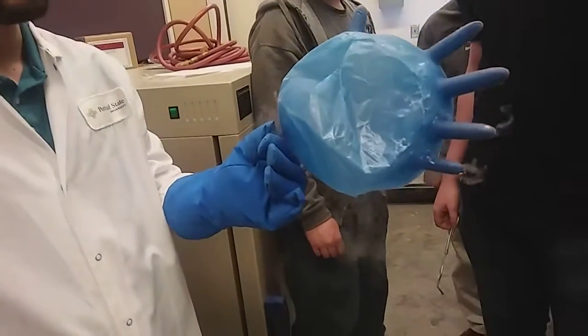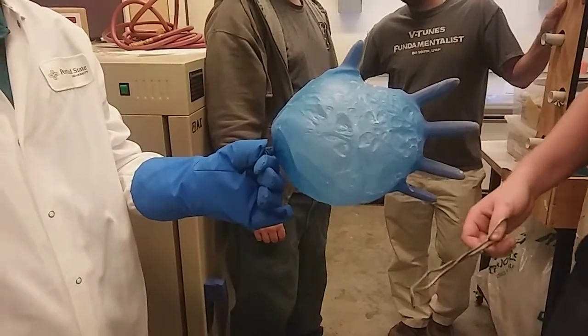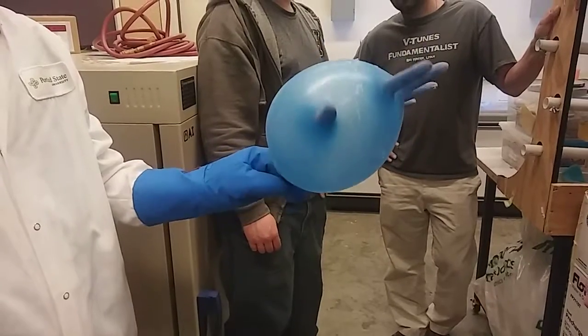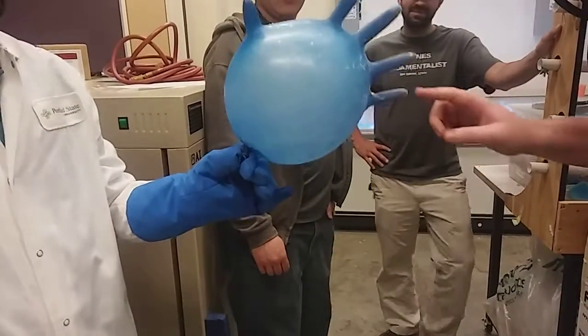What would be cool would be to inflate it to its bursting point, tie it off, and then have it cool — because I bet when it inflates back up again it won't be able to handle it in the box. That's so cool, like a time bomb. It just expands again. So quick.